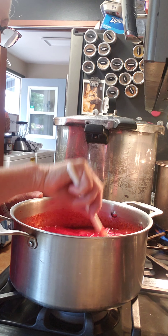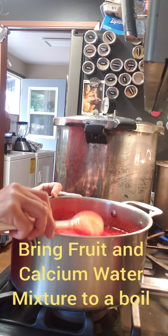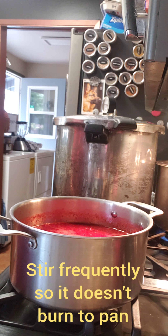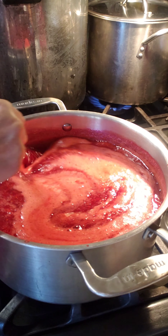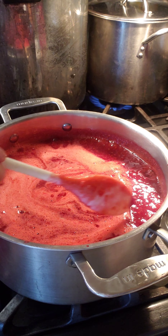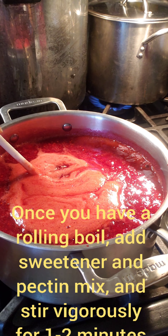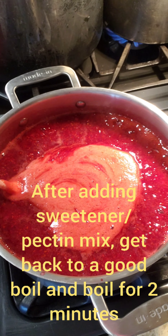I'm back at the stove and I'm not adding my sugar-pectin mixture yet. I'm going to bring the fruit and calcium water to a boil first, stirring occasionally so it doesn't burn. You're going to want to let the fruit, pectin, calcium water, and sugar mixture get back to a full boil before you turn the heat off. That's looking like a pretty good boil, so I'm going to go ahead and turn my heat off.